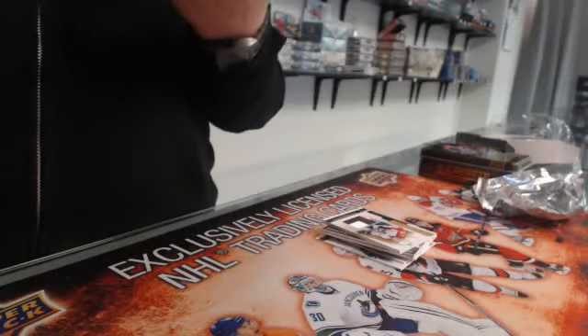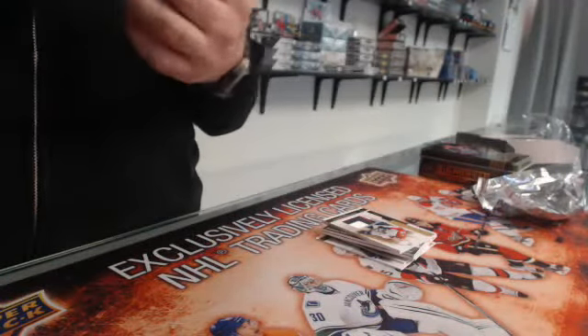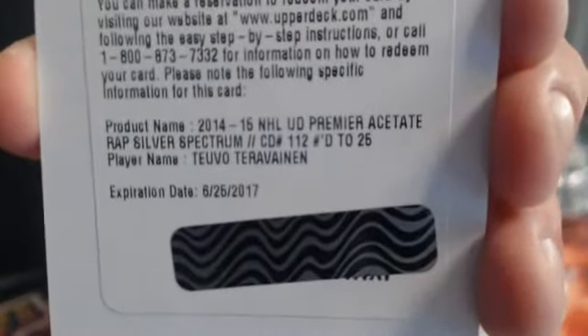Oh, that's nice — for the Chicago Blackhawks, NHL UD Premier acid rookie auto patch silver spectrum number 225 — double Teravainen!